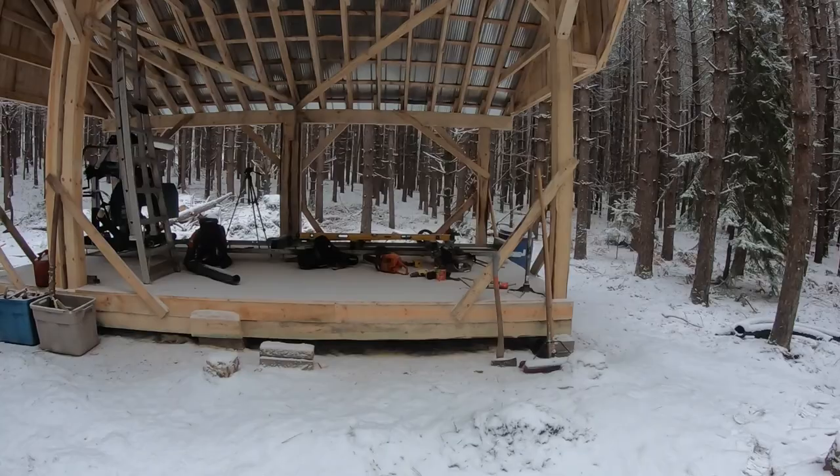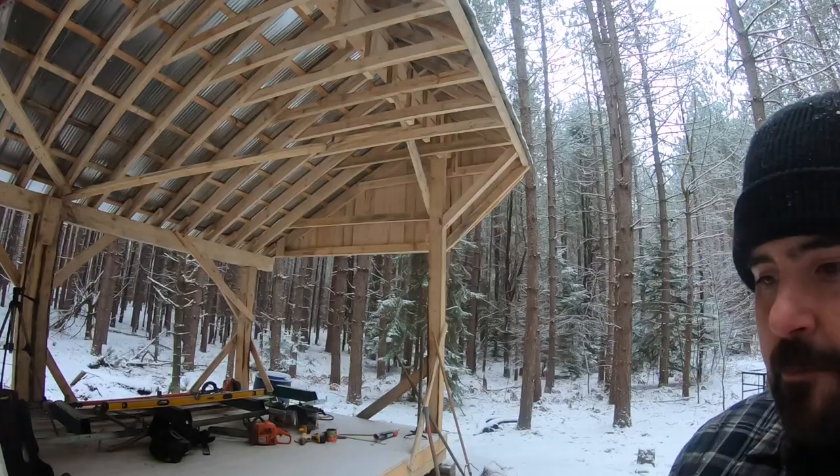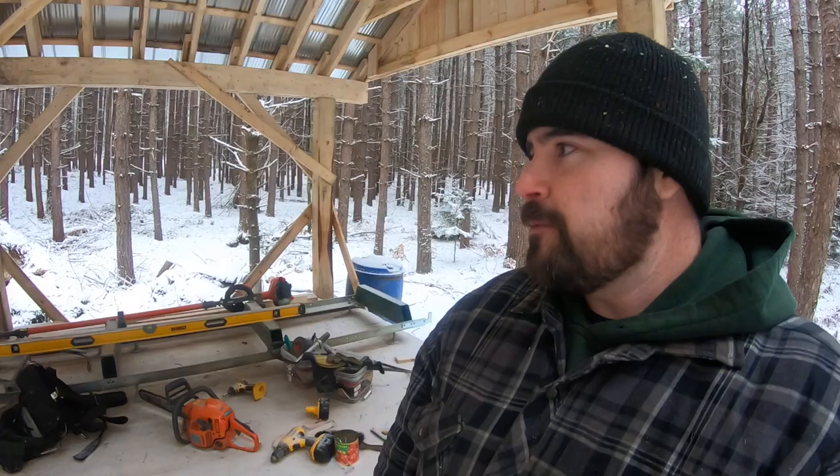I had originally thought the overhang would keep the snow out completely. You can see that overhang — it sticks out a good four feet. But the reality is it did not work. You can see the snow on the floor here; it blew in, and it would have gotten me had I been out here while it was snowing. We've got to fix something.